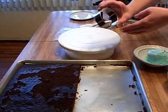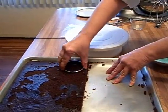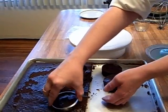The first thing you're going to do is take your cookie cutter and cut out the cakes with your cookie cutter. You want to make sure that your cake is completely cooled before you do this.